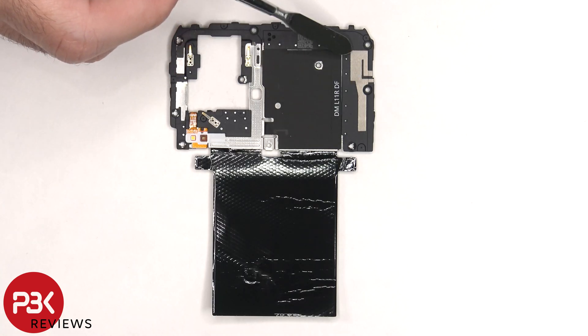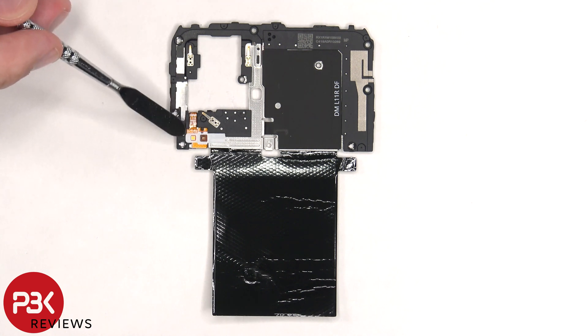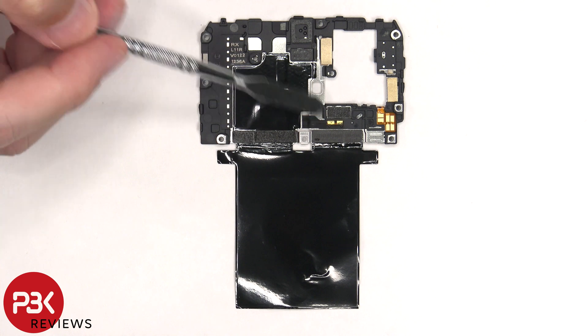There's an antenna line drawn on the right side which is this light gray color line. The NFC antenna is located to the left of that. And on the left bottom corner there's the LED flash and light sensor. Looking at the back there's graphite film to help transfer heat.